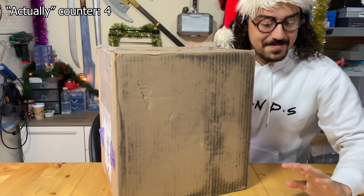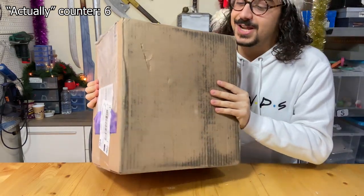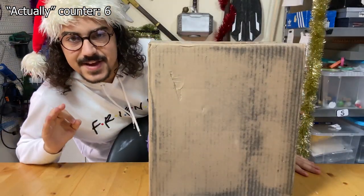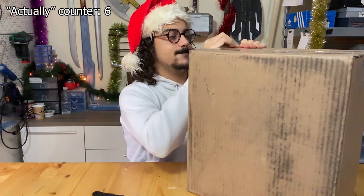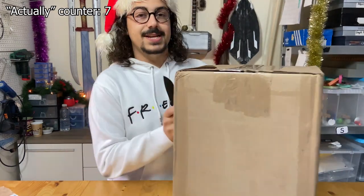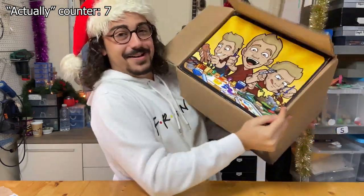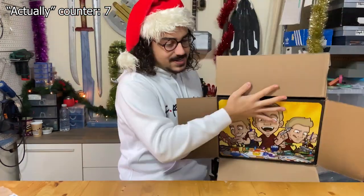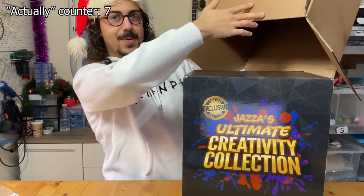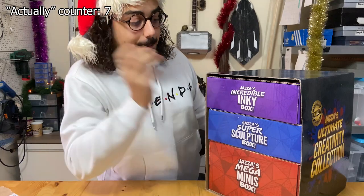Now I know it doesn't look like much, and it's actually dirty, just because this is the outer cover. It's quite heavy, actually — it's 7.5 kilos. I've moved the camera to be a bit higher because I actually need to be standing up for this, because it's too tall to be on the table. It's the Ultimate Creativity Collection by Jazza. As you can see inside the whole thing, there are three boxes.